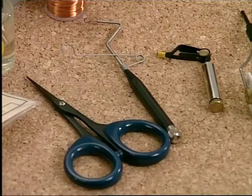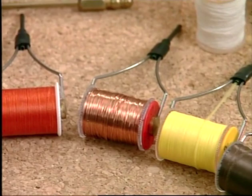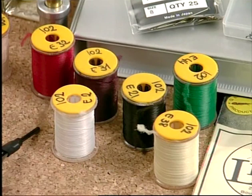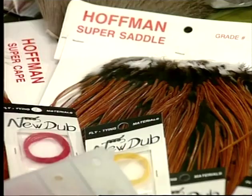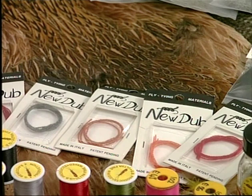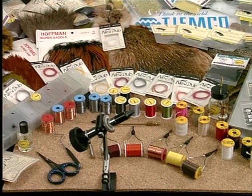The vise. Scissors, whip finishing tools, hackle pliers. Bobbin holders, ready for use with tying thread in various colors. We will show how to use the materials as we go along, revealing the secrets of copper and lead wire. Innovative polyfloss. Natural furs. Plumage. The classic poly. The versatile new dub. And of course, hooks in different shapes and sizes. Each element has its own characteristics and a series of possible uses.